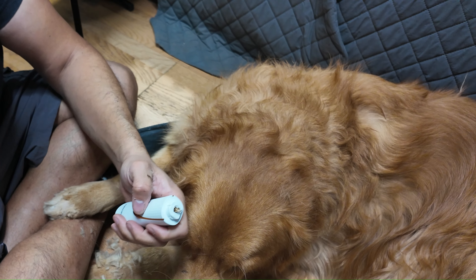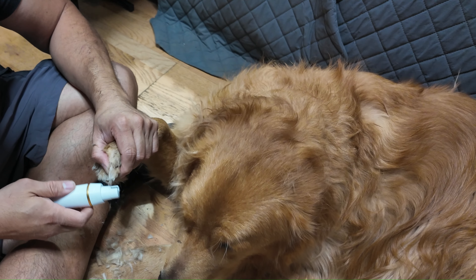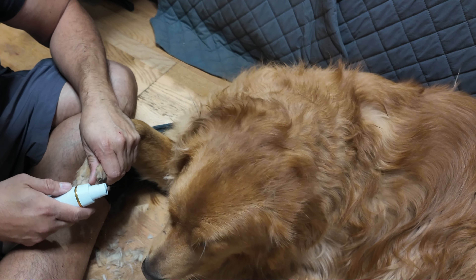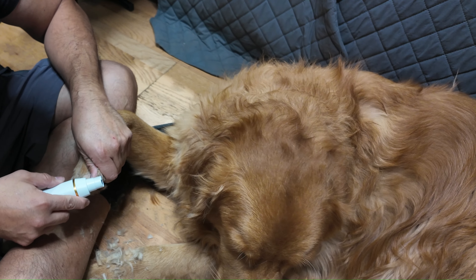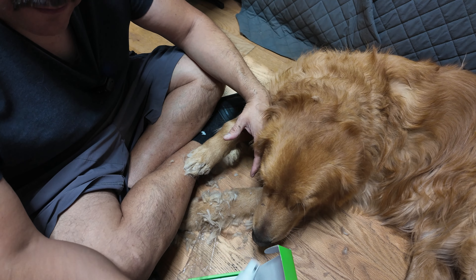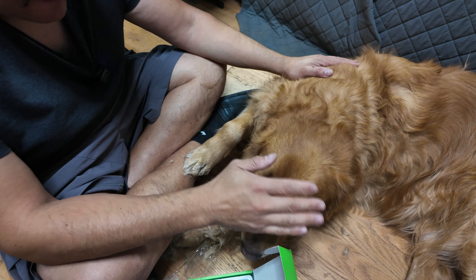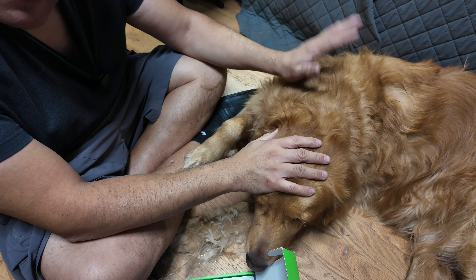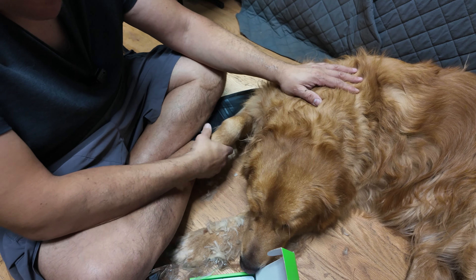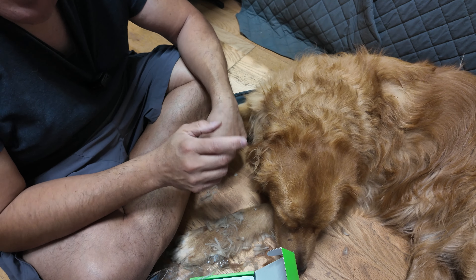Now we're going to remove the clipper attachment and trim down his nails. You can use these tools to keep your dog's nails nice and clean, and shave down areas that accumulate a lot of hair, stickiness, or gunk. It's also good to check for injuries — right now he actually has one I wouldn't have known about if I hadn't shaved him. Hope you guys enjoy the video.